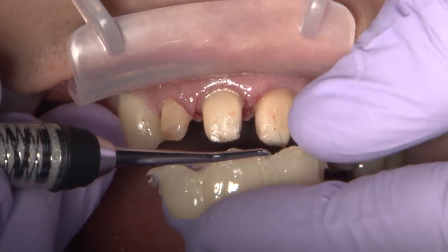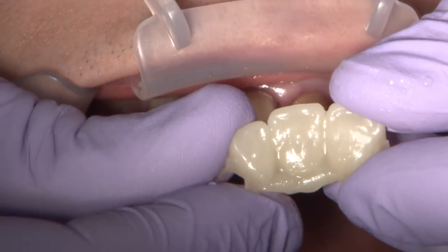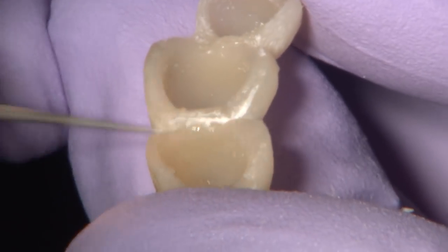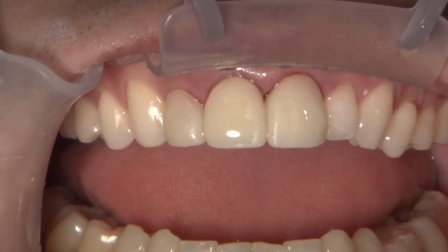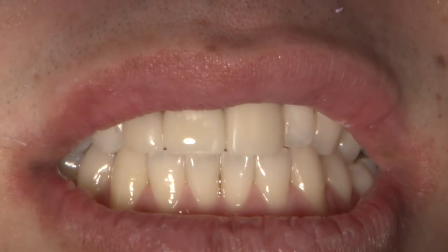Upon removal, it is apparent that the reline is a success, and the excess to trim is very minimal. I open the embrasures of splinted temporaries with a long, thin diamond flame burr to allow the recently retracted tissue a chance to rebound properly. Minimal touch-up has to be done to the facial of the BioTemp, and it can be seeded just as straightforward as the reline process.